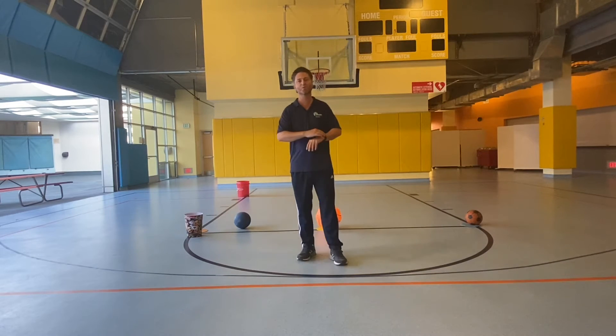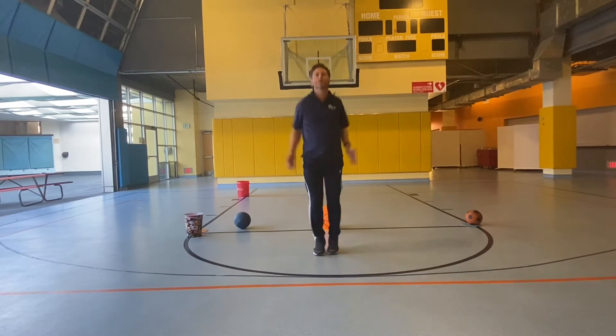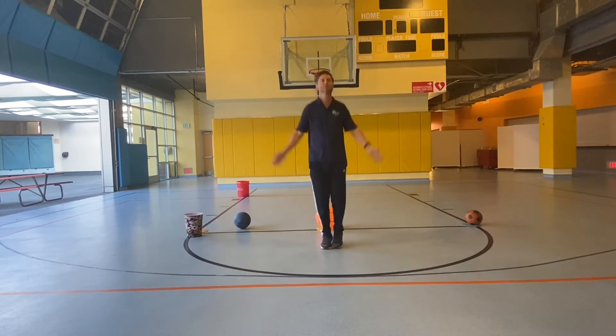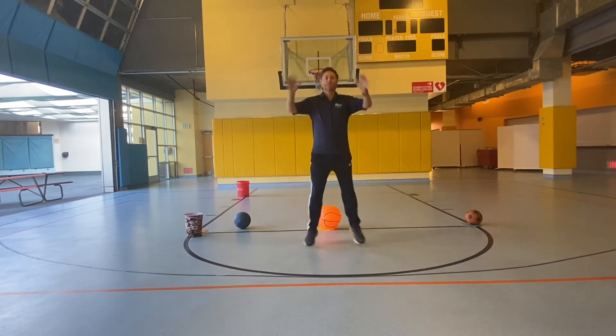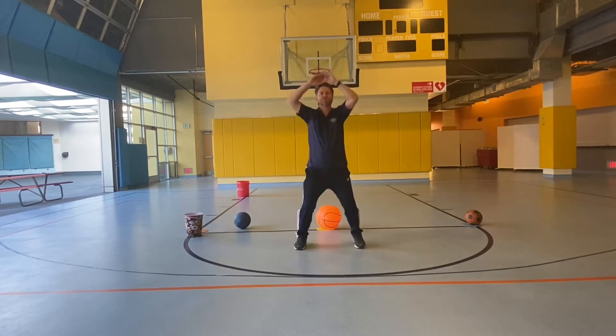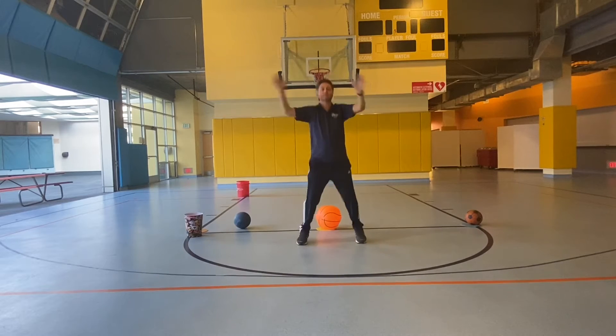All right, let's warm up with some jumping jacks and a few other things. Let's do 20 jumping jacks. 1, 2, 3, 4, 5, 6, 7, 8, 9, 10, 11, 12, 13, 14, 15, 16, 17, 18, 19, 20.